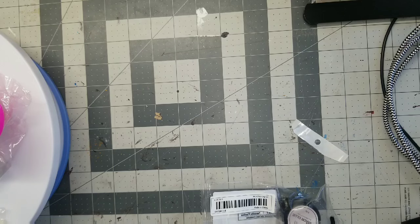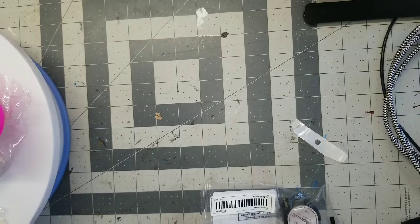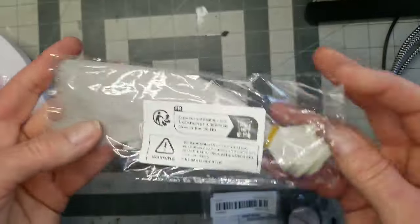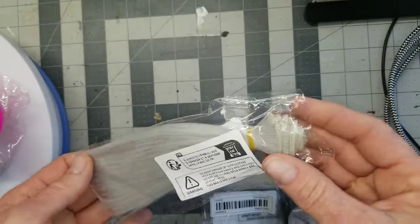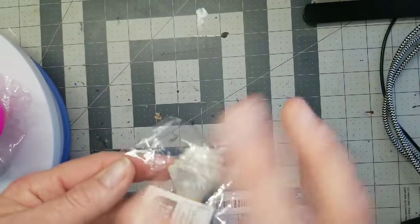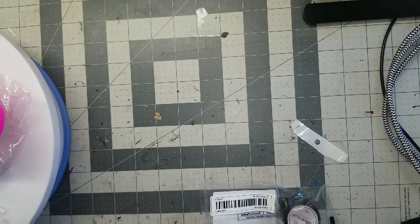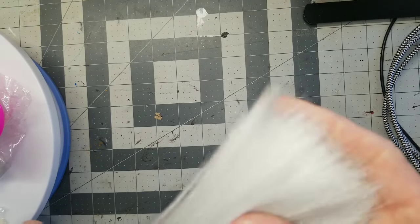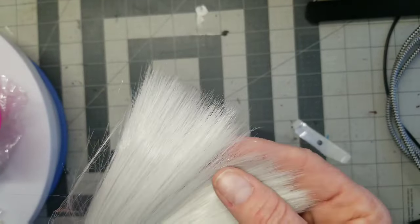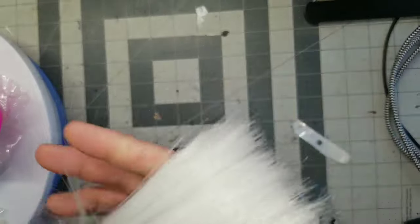I even saw axolotl earrings — if you know what an axolotl is — and yes, they're in my cart. This is some doll hair for a future doll project. I wasn't sure of the quality, but it's not bad. It's very soft, not wiry at all. It's got a shine to it — might have to play with it if I want to get a little more dingy-looking.